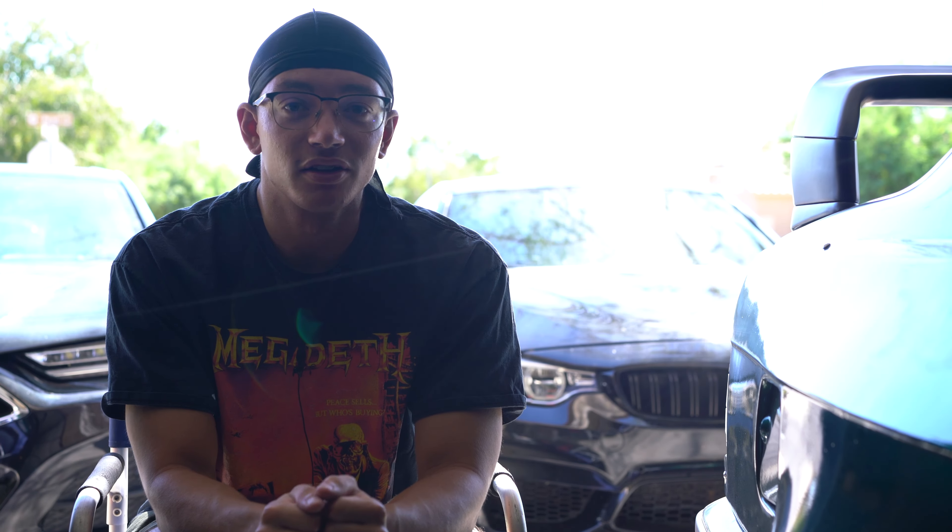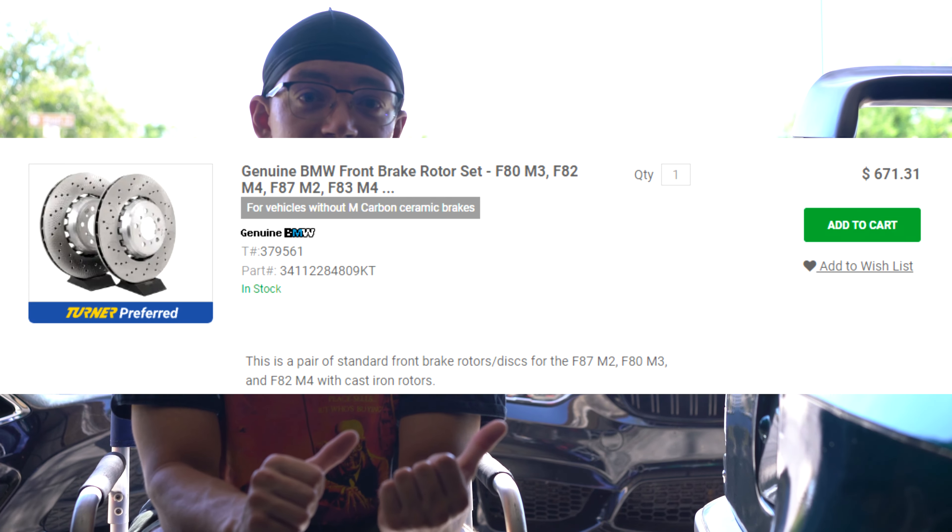I assumed I had to pay $300 for new rotors. I was literally about to order them and I just happened to stumble upon a forum post where people were confident that it was just pad deposits.